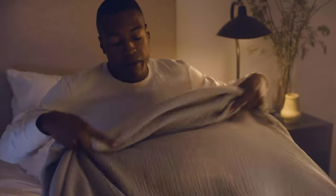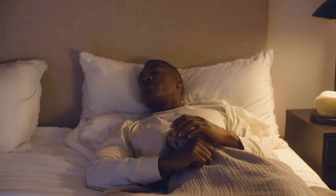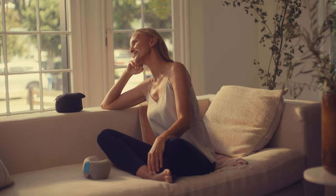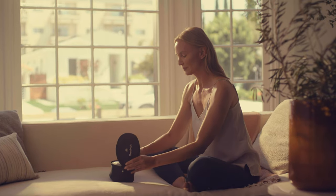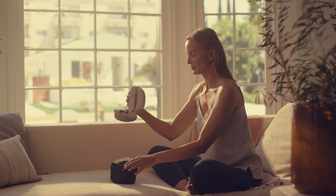First things first, you're going to want to get comfortable, whether you're lying in a bed or sitting in a chair. Be sure to place your Smart Goggles device on clean, dry skin. We recommend removing makeup, eyeglasses, and contact lenses prior to use for an optimal experience.